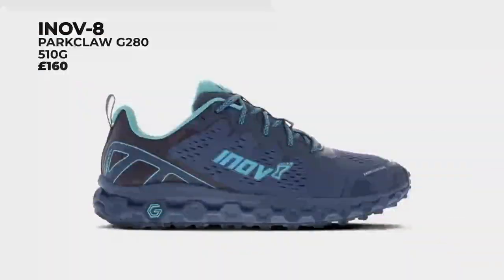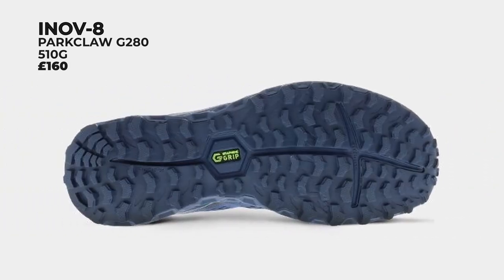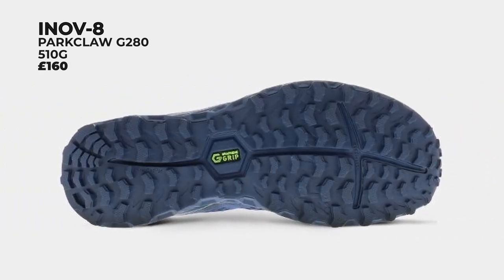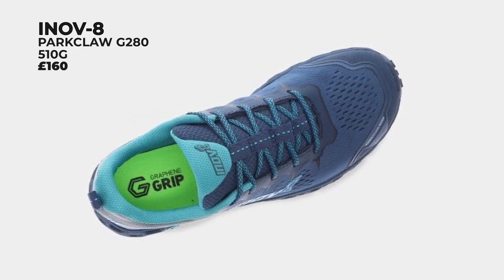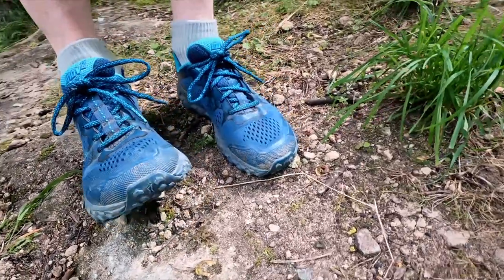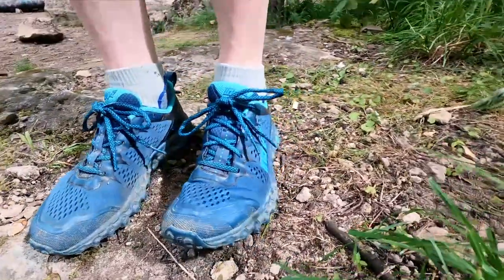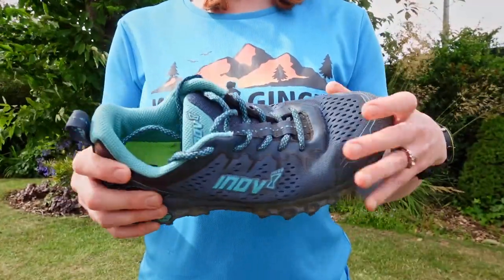So first of all, the Inov-8 Parklaw G280. The full retail price is quite high at £160, and this pair of UK size 6.4 weighs a nice light 510 grams. The sizing is spot on. It's very comfy — a snug hug of a fit straight from the box. It's quite a regular fit, so the Parklaw G280s will fit a lot of runners' feet.